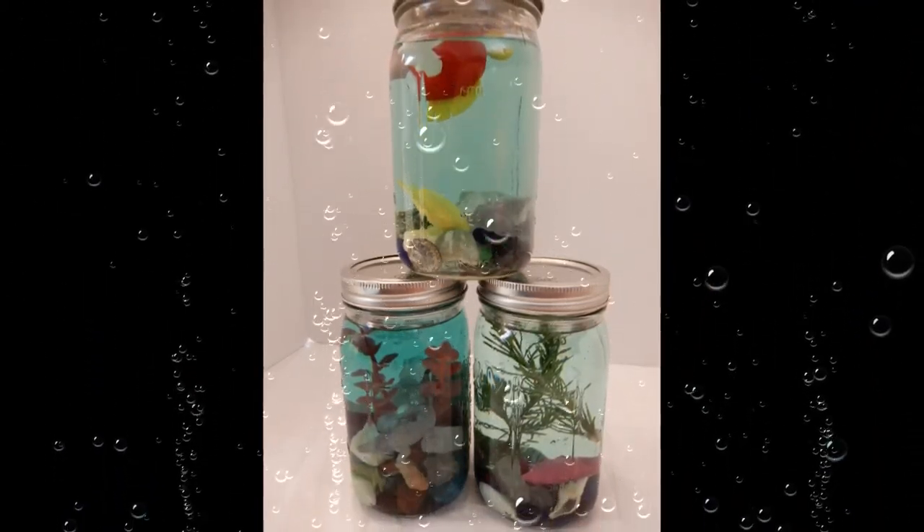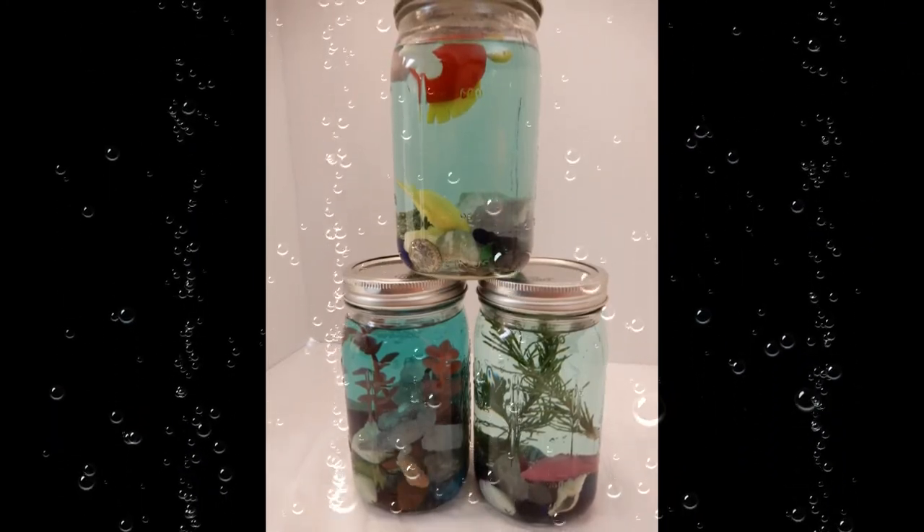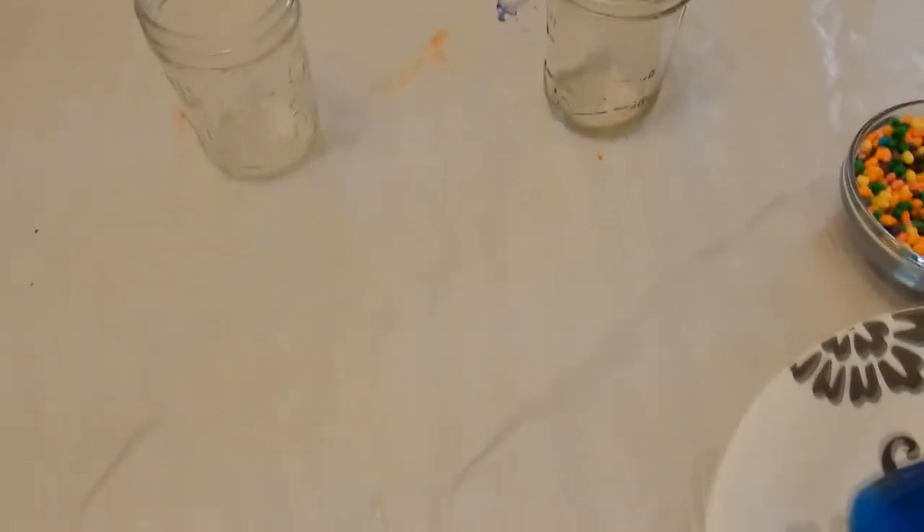Now for the edible one — that'll be good, right? So what you do is put some nerds on the bottom. Go ahead and put nerds on the bottom of your jars, fill up the bottom as much as you want. It looks like gravel, right?